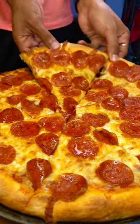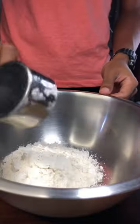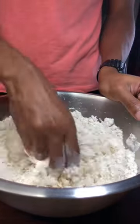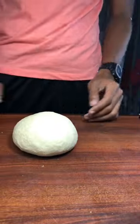Today we're going to make a classic pepperoni pizza. To make your dough, you want to combine flour, yeast, sugar, salt, and olive oil, then give it a mix. Then you want to add in your water and combine everything. Knead it for 10 minutes until it becomes smooth like this, then put it in a bowl to rise.